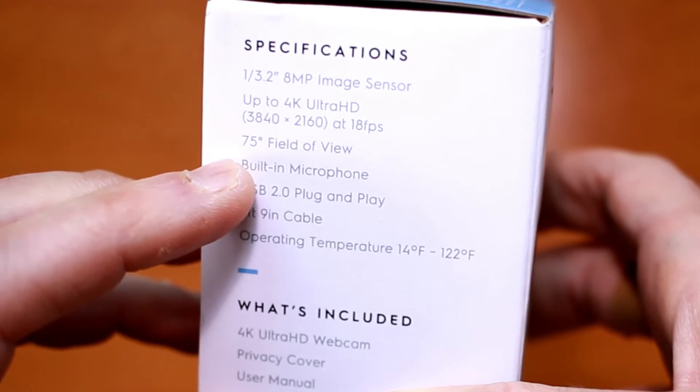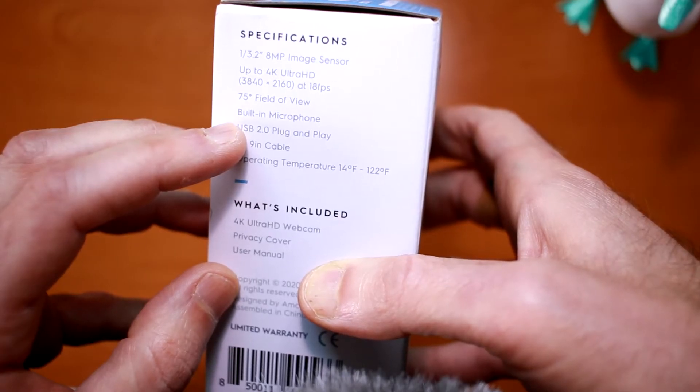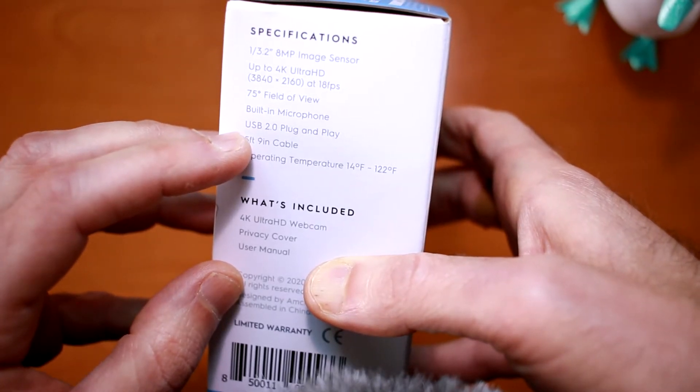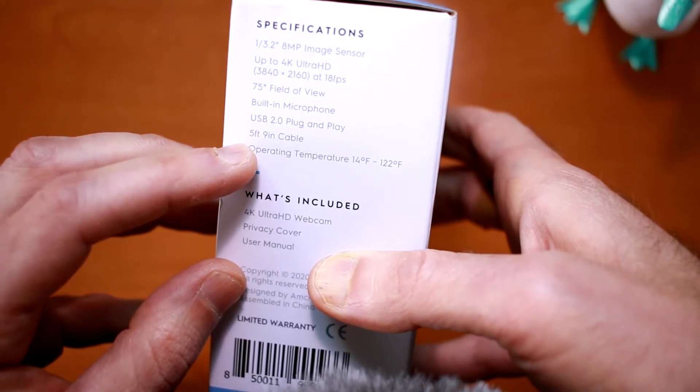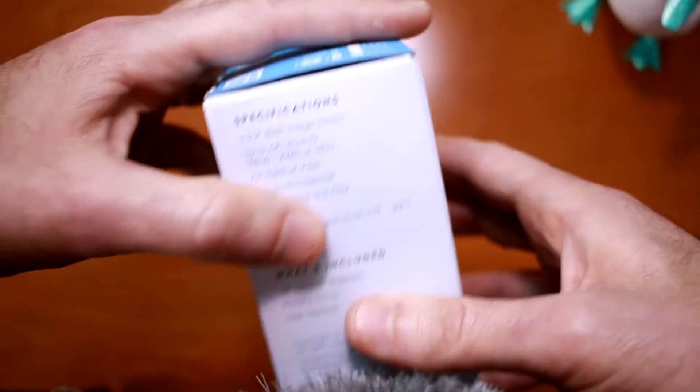Later in the review, we'll see how much you can get in frame with the 75 degree field of view, and we'll also test the built-in microphone, which has been dicey on some of their other models. This model is USB 2.0 plug-and-play for both Mac and Windows, and it includes a 5 foot 9 inch long permanently attached cable that gives you a good reach to your computer. Now let's open up the box and see what's inside.